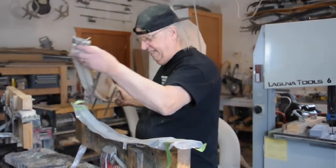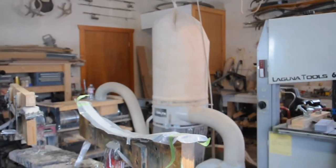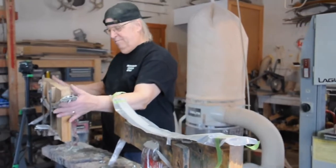Here's a set of lambs that is going to a bowhunting outfit. It might be Montana, it might be Wyoming — I'm not sure.